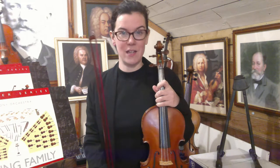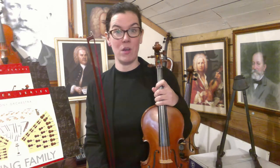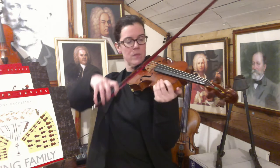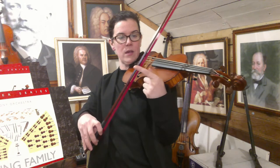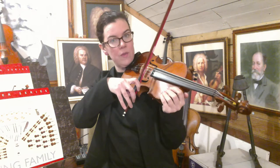Remember to start by saying caterpillar sandwich. Then we're going to practice doing caterpillar sandwich with an open string. Fingers down here for open strings. I'm going to do it on the A string to start with, starting down at the bottom of my bow, and I'm only going about halfway. On the A string.